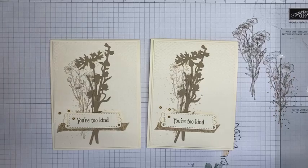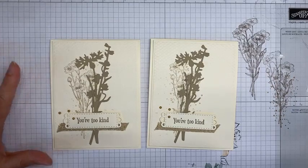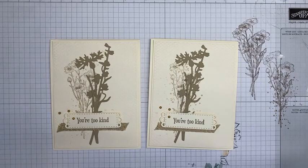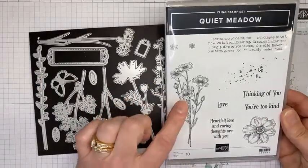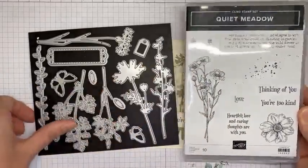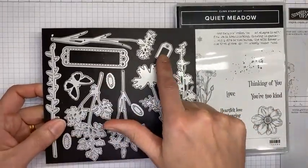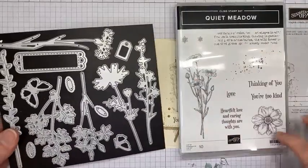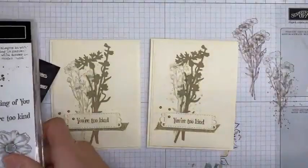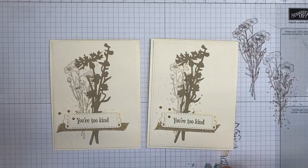Thanks for being here! All the details will be posted on my blog tomorrow at stampwithamyk.com. I post around 8 o'clock in the morning Eastern time. I'll also be back on my YouTube channel live around 2 o'clock Eastern time on Friday, and back here on Facebook Live around 2 o'clock Eastern time on Tuesday. And just to clarify for Shirley: the Quiet Meadow dies only cut out the sentiments — the tag fits around 'love' and the die cuts the two sentiments — but there's nothing that cuts out the floral images. Thanks so much and have a great rest of your Tuesday!